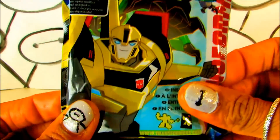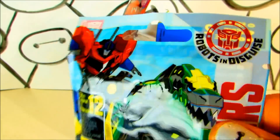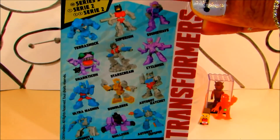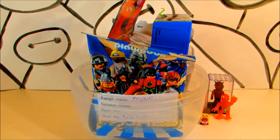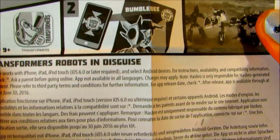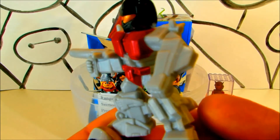Let's open a Transformers blind bag. These Tiny Titans are from Series 2 — there are 12 to collect. Robots in Disguise — that's what Bumblebee was here for, to save his friend. Let's see who we have inside. Okay, we've got Super Ron, which is 4 in every 12, and there are 12 to collect. This card is for the app if you want to download and play the Robots in Disguise game — check with your parents before you do that.